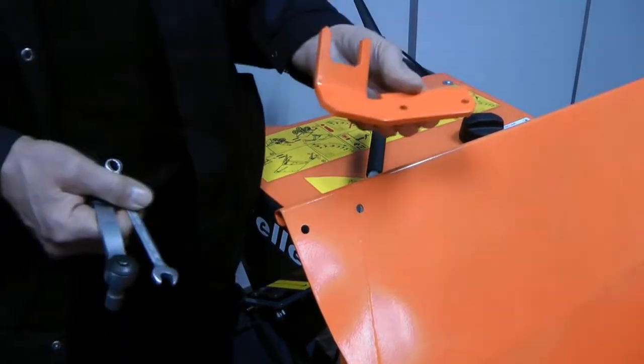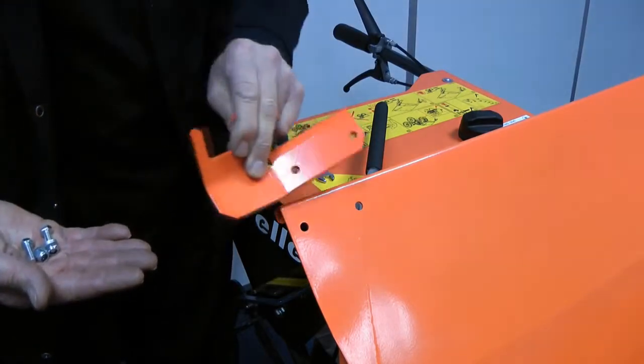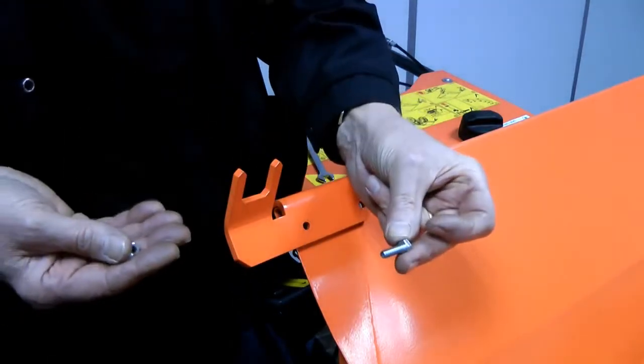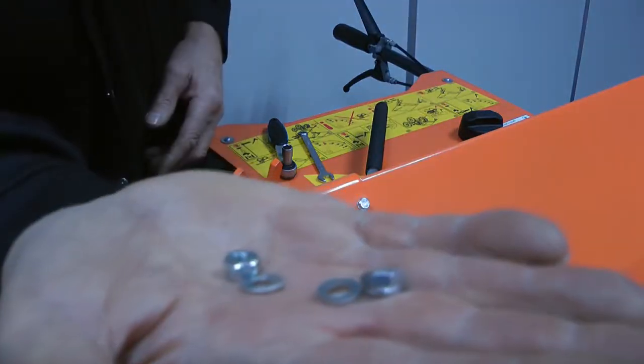First we will be securing the handle bracket to the skip. The skip already has pre-drilled holes in it. Place the bracket in line with these holes. Use the M6x20 screws and place a washer on each side of the screw as it goes through the dumper.